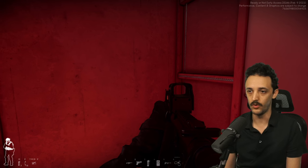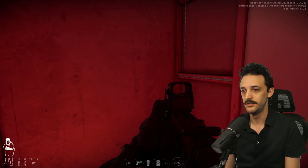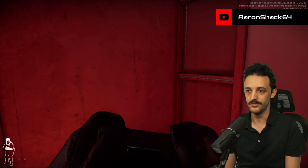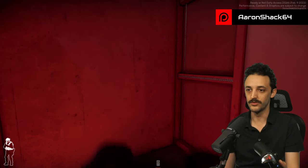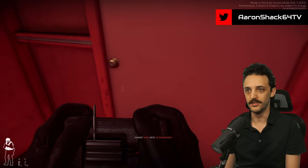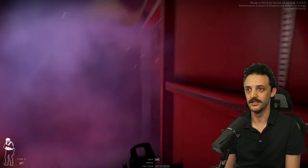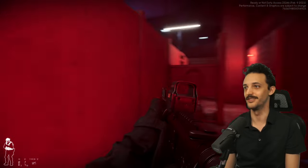You can hold Y to see your whole hotbar of items at the bottom of the screen. If you push to the right you get your tactical item, and if you hold to the right again you get your C2 explosive. You can simply plant it on the door and it's ready to detonate. You can stand back and you're ready to push in and hit your target.